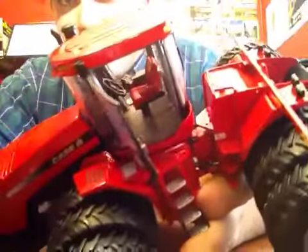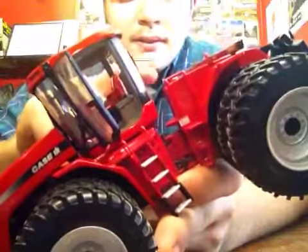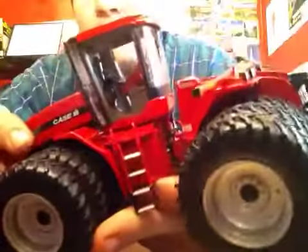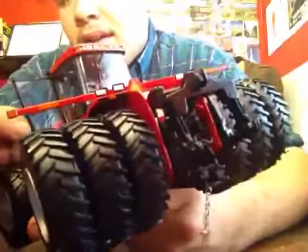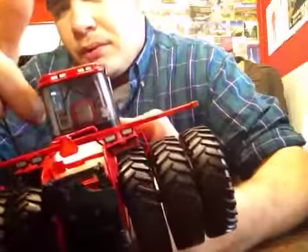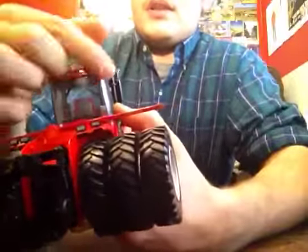The door opens to reveal a very detailed cab inside — all your levers, there is a buddy seat, and the main seat is red, which is very nice. You have a handrail on either side, your handrail inside the door and your handle. The door closes, and you have lights on the top.